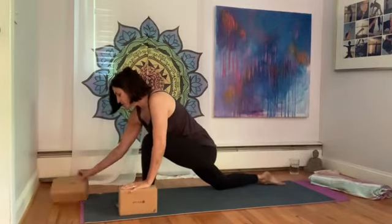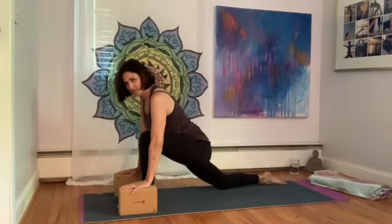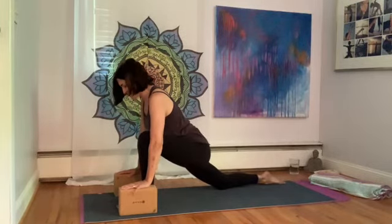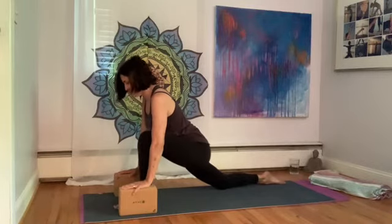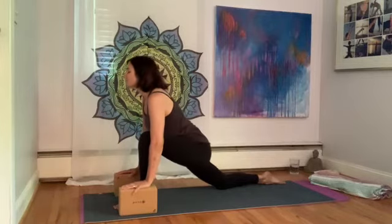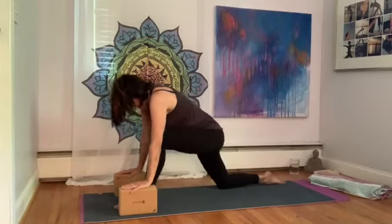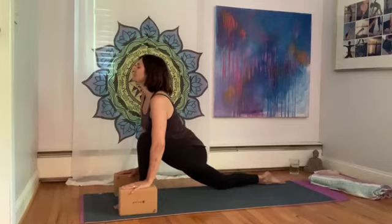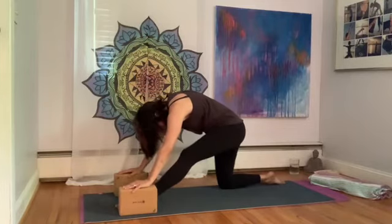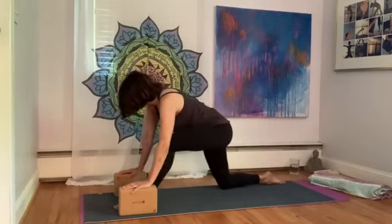Hands can be on the floor, on blocks, or on books. The left knee is right over the left ankle, right knee is scooted back. Back foot is relaxed with toes facing the back of the room. From here with dropped heavy hips, inhale, lift the chin, open through the collar bones and chest. Exhale, let the hips go back, round the back, lengthen the left leg. Inhale, lift and open through the front — getting a deep stretch in the hip flexor. Exhale, pull back. One more time — inhale, forward, and exhale, back.